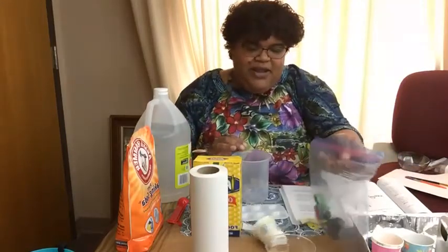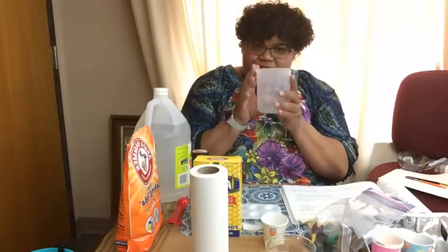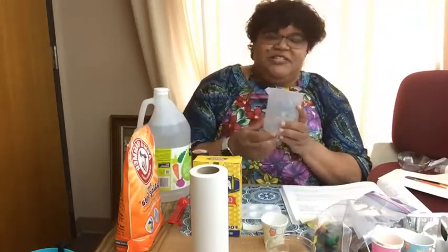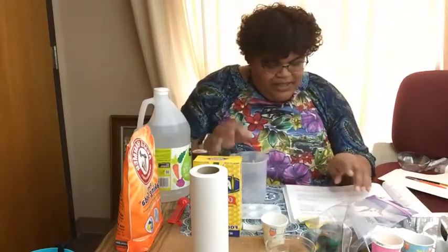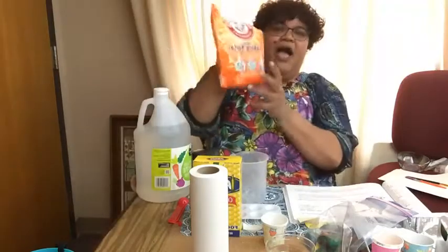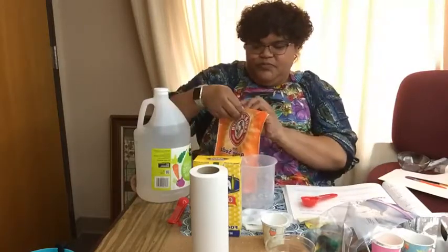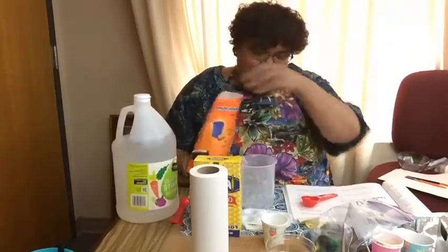Alright, let's get started with our mixture. I'm going to mix the dry ingredients first and then I'll add my liquid. Now, what happens when you mix baking soda and vinegar? There is a reaction, so just be careful to keep the reaction contained. First I'm going to start with my three tablespoons of baking soda. Make sure that you're working on a table that's covered because this is messy.